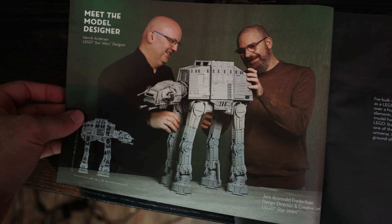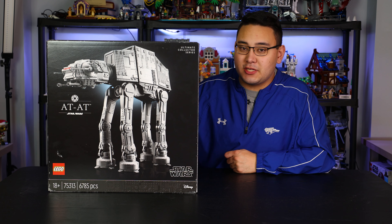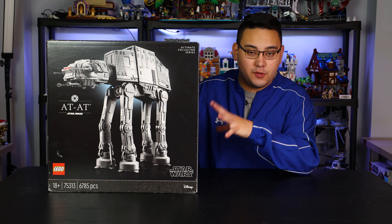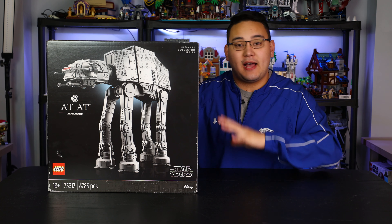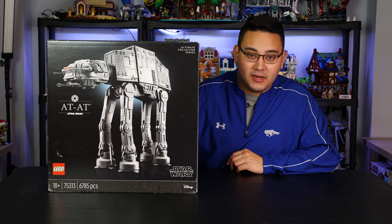Before we get into my review and thoughts — the AT-AT is something I thought would be really cool as a UCS set, but it wasn't something I was necessarily hoping for. With the recent retiring of the LEGO Death Star, I was hoping maybe LEGO would return to the Death Star for the UCS set. Regardless, the AT-AT was something I was skeptical about at first, but once I finished building it, I was really truly happy with it. First, let's talk a little bit about the minifigures.